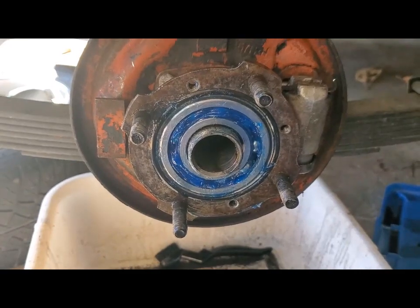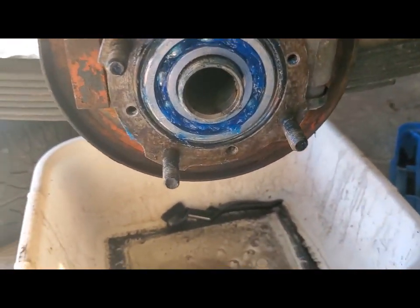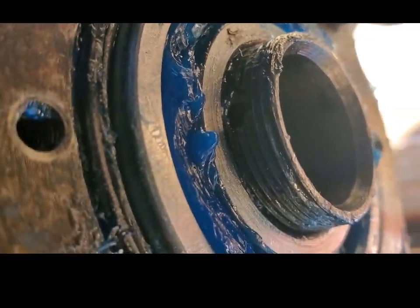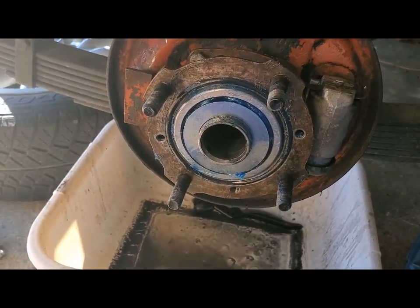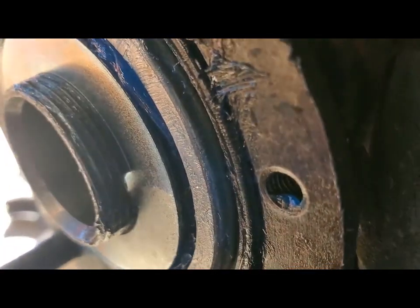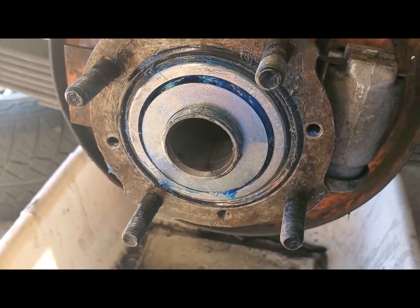So now I've got the bearing in place — it turns nice and smoothly. It's time to put the nut on with the retaining lock washer. The retaining washer has a tab on it that goes into a hole on the back of the axle — you can see it coming through from this side too. Here the washer is in place with the tab ensconced in its hole.